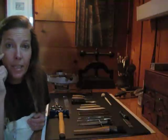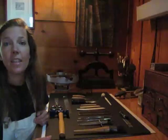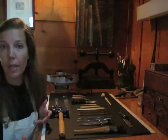Hi there. My name is Amanda Buck. I'm a fine book binder, book conservator, book restorer down in Dahlonega, Georgia. Today I would like to show you what we use for our basic tools for fine book binding.